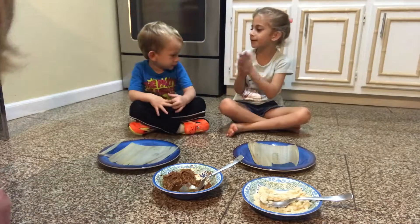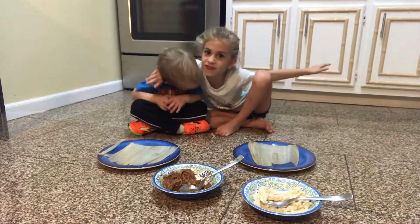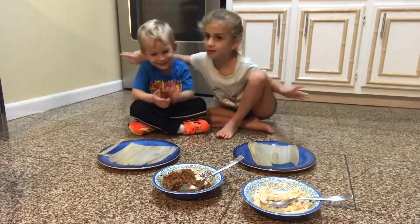Today we're going to be making tamales with my favorite brother. Oh my gosh. Well, I only have one.